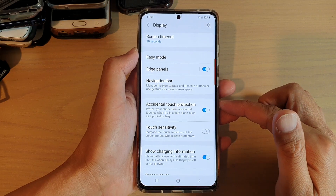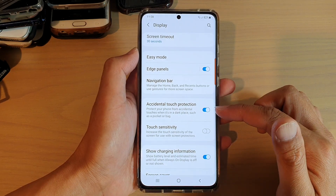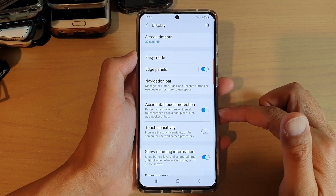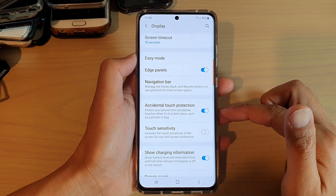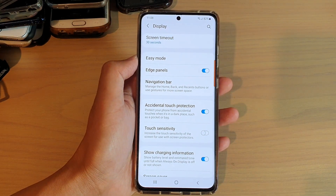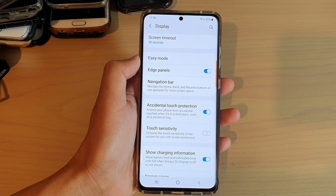This feature is useful and can help you protect your phone from accidental touches when it's in a dark place such as a pocket or a bag. Sometimes when your phone is in your pocket, certain things can happen like the phone making calls to someone else without you knowing.